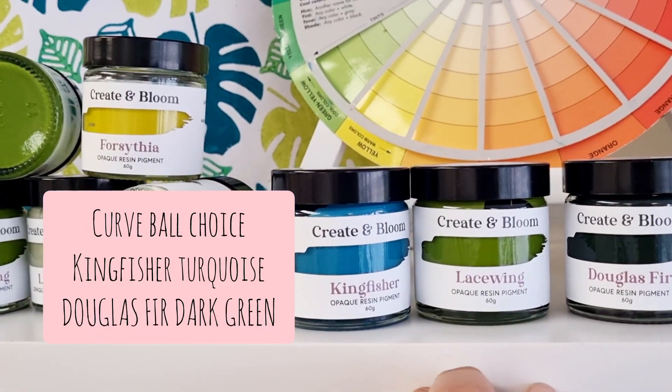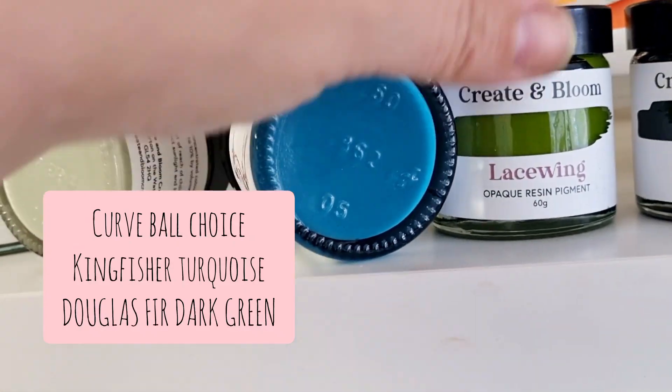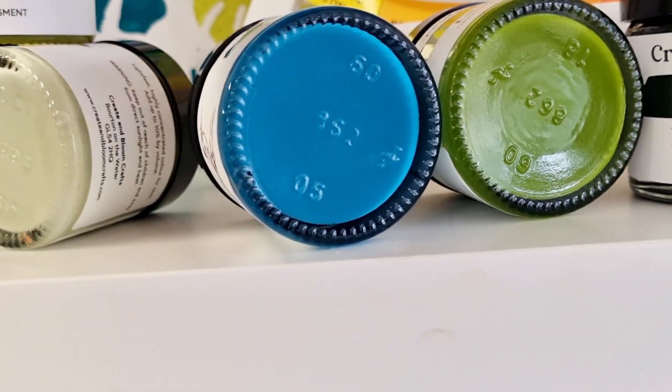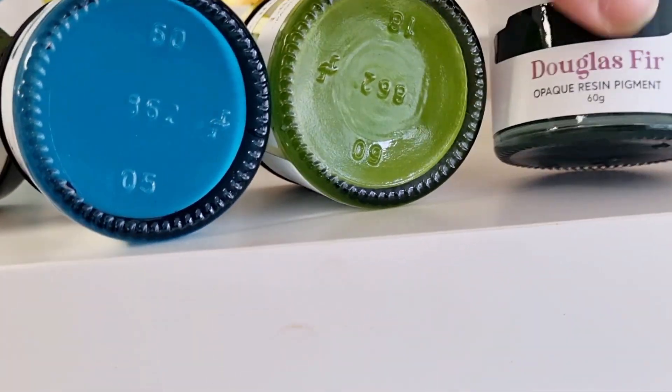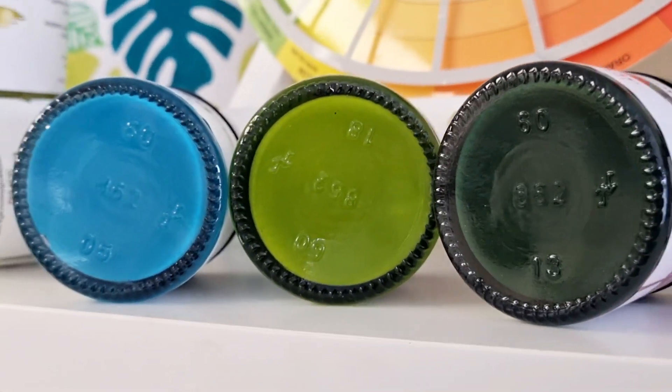If you want to consider a curveball of colours, you're going to consider Kingfisher, which is absolutely stunning. She looks beautiful next to Lacewing. And also another curveball to consider would be Douglas Fir, another green. They partner up beautifully.